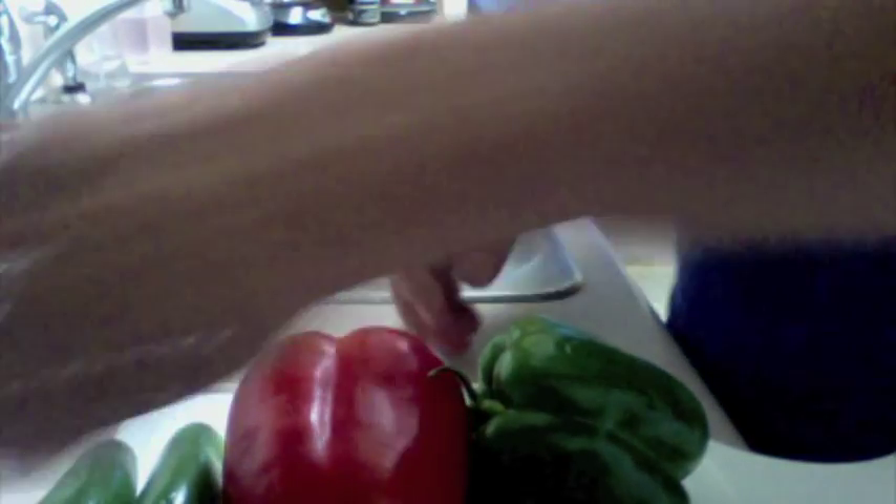We're going to use half the green pepper, half the red pepper, half the onion, all the tomatoes, and all the jalapeños.